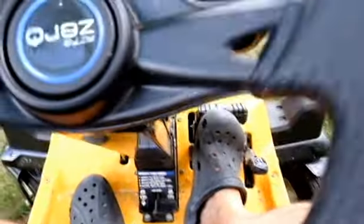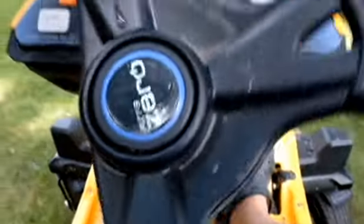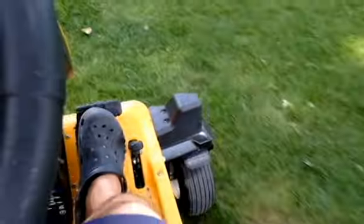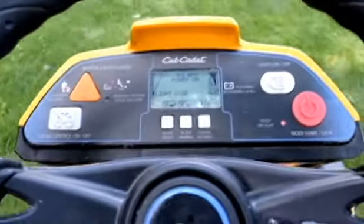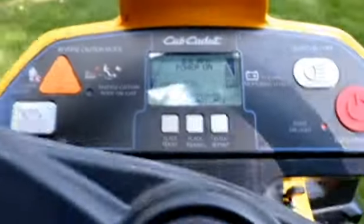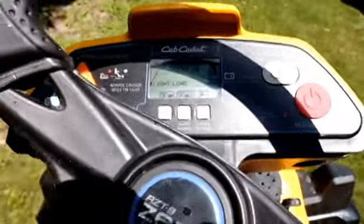Hit the accelerator and go. The top speed is about six miles an hour, which is a whole lot faster than you probably really want to cut your grass, especially since I don't have the most perfectly flat ground.